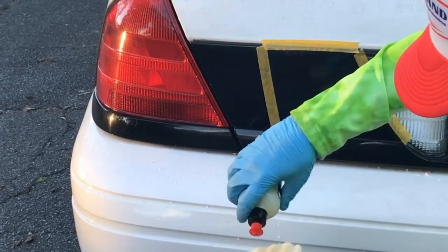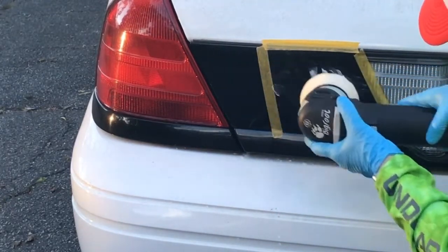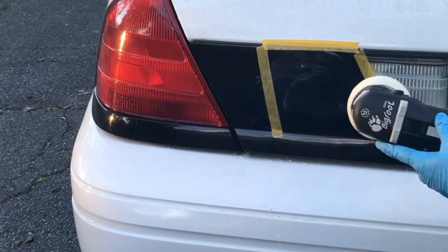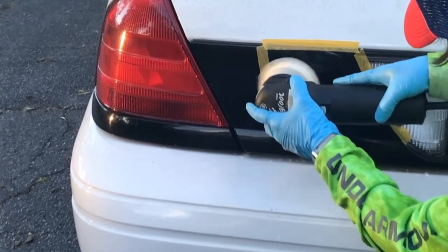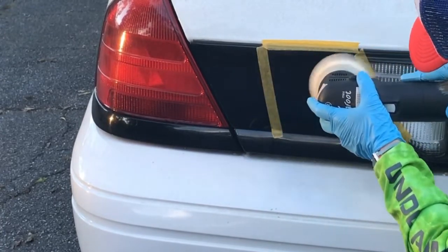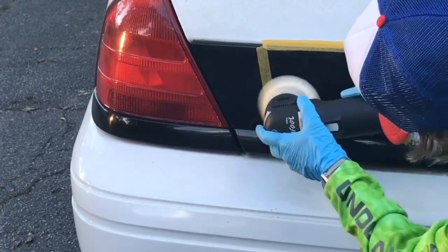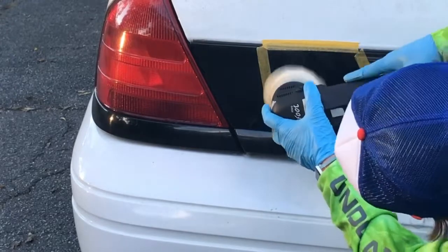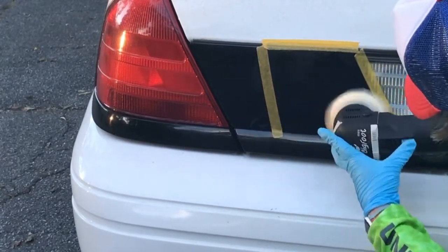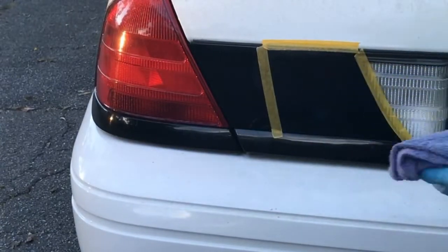Here we go — put a couple dots here. You shake the polish up; you don't need much polish at all. Work it across the surface. Then take a microfiber towel and wipe off the residue.